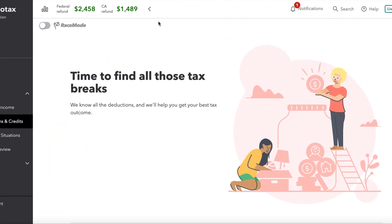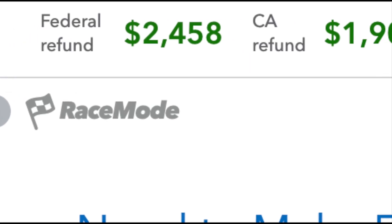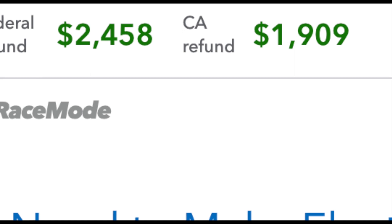After you put your W-2 information in, you will see a refund amount for both federal and state based on what you've entered. This number will change as you adjust and update information.